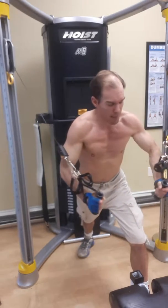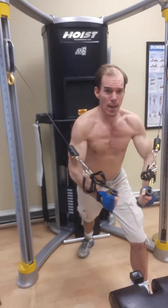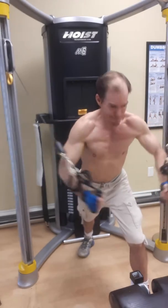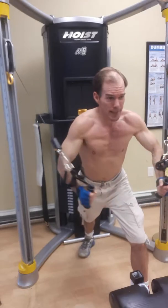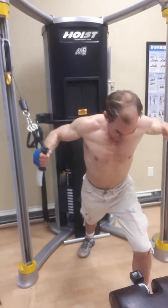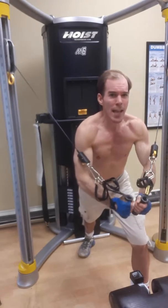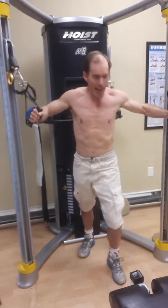Now squeeze the chest right there and exhale on the contraction. Deep breath in on the release, exhale on the contraction. You just want a five to ten degree break in those elbows. Oh yeah — really feeling it in the shoulders and the chest.